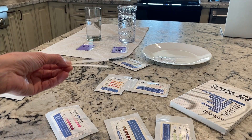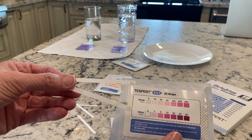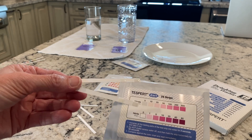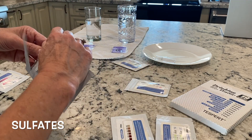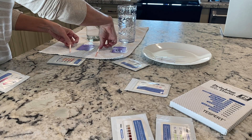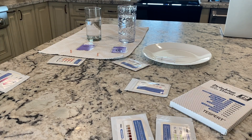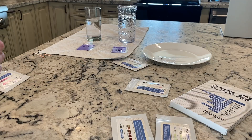Let's test for nitrites. This one takes a little longer - about 60 seconds. Looks like our nitrites are about zero, and they're the same between both samples. Now testing for sulfates - that one takes about two minutes. They're the same. I'm actually quite pleased; a lot of them are the same.